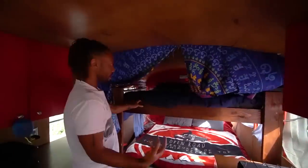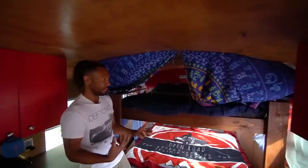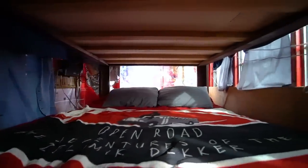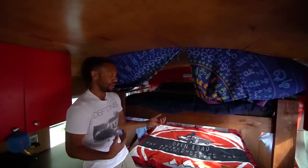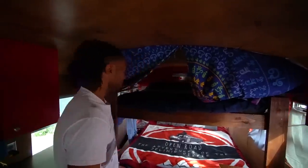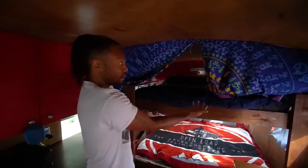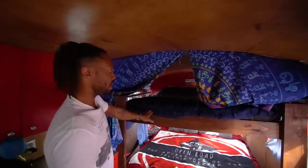I wanted a queen-size bed for my bus. I wanted this to be a social setup — taking camping trips with friends, having people travel with me, being able to have as many as five people very comfortable on this bus. So that means room for storage and room to sleep. I went with queen-size bunk beds, and it's worked out really well. I've had as many as three people on the bottom, and two people can sleep on the top or bottom without even touching each other — there's a complete bunch of space in between.